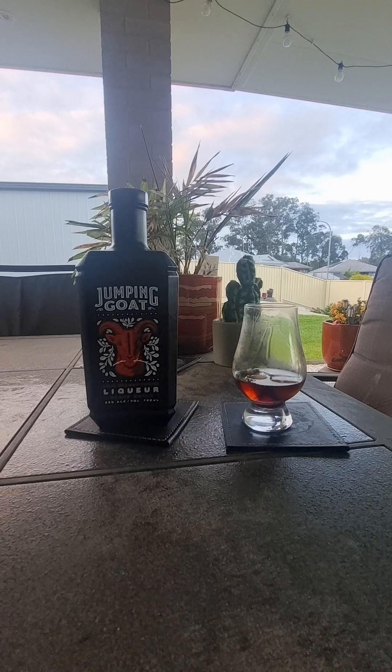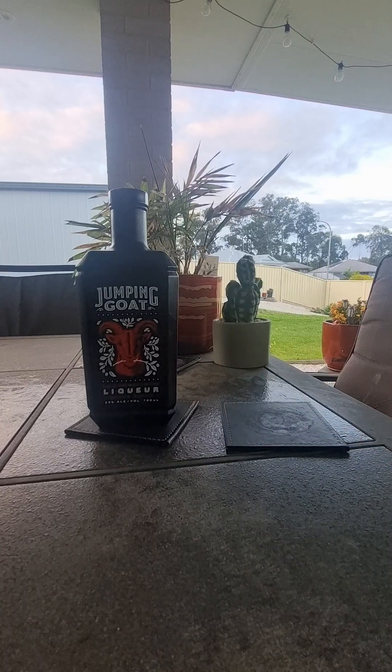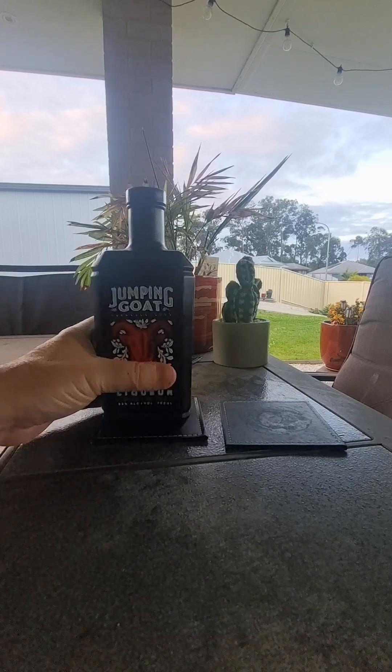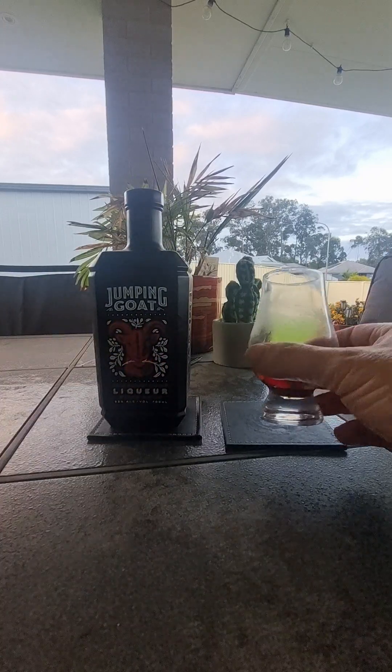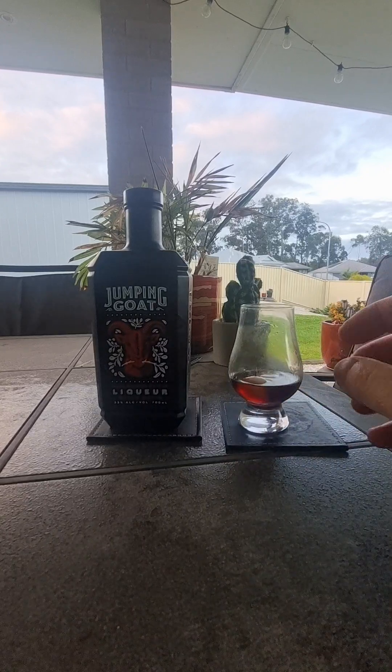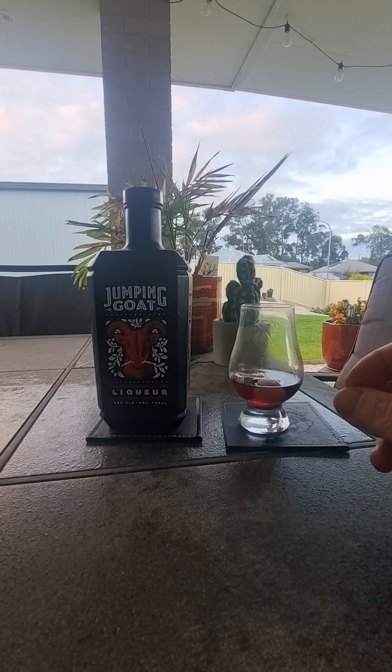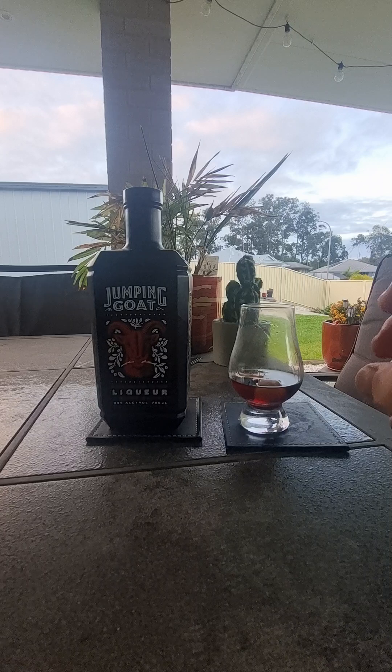At 33% ABV it is a bit stronger. I think Mr. Black's about — don't quote me, I can't remember. We'll stick to the Jumping Goat because I'm going to get a bottle of Mr. Black and review it. This was on special for $40 or $45 with the Dan Murphy's card. And it's worth probably — look, I don't really like it. I'm sorry. It's just not my cup of tea. I love most things that come out of New Zealand, but the alcoholic burn on the end is the one thing that gets me. It's warming and it's got a bit of a bite to it, but it tastes a bit cheap for what you pay.